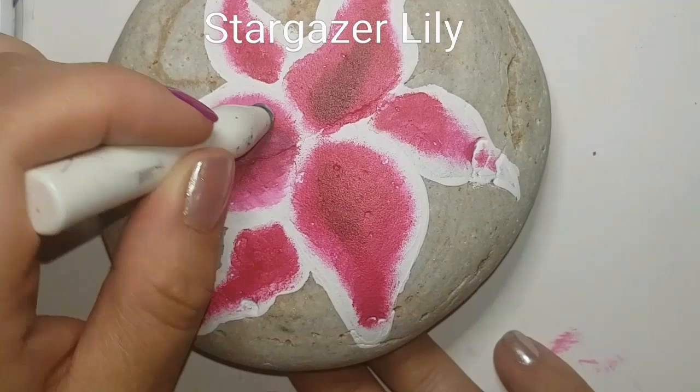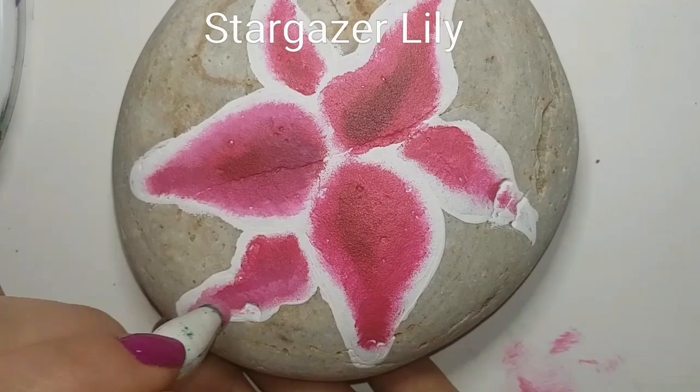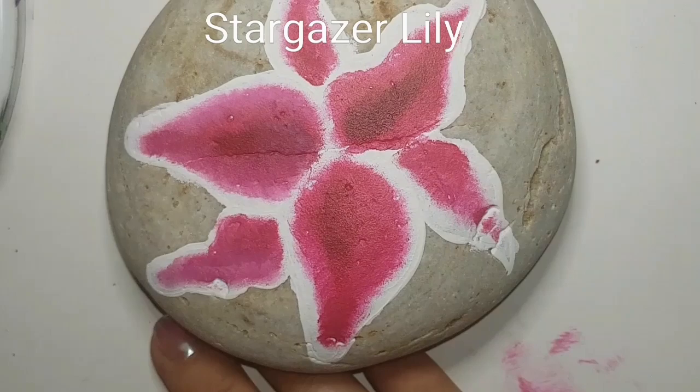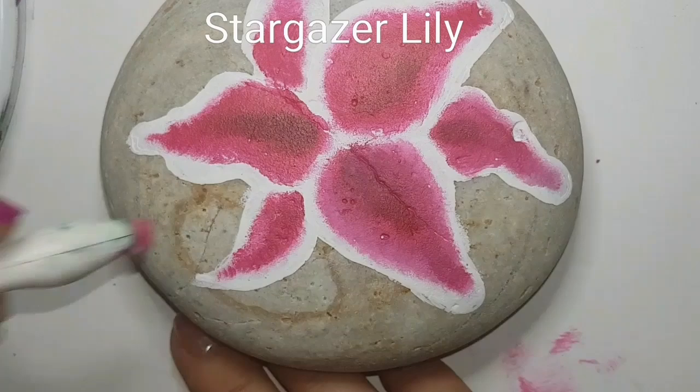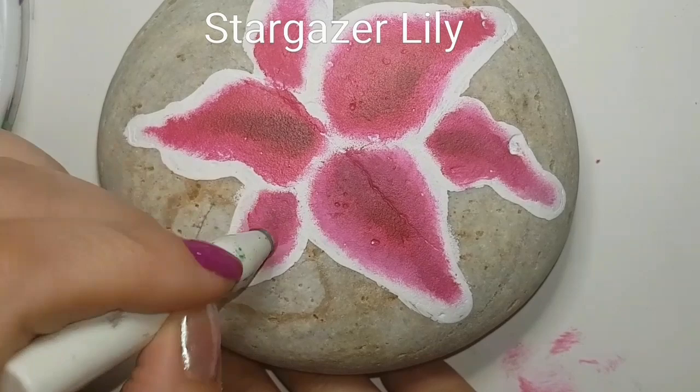I'm just making sure I've blended in the magenta and the berry wine the way I like it - I want the very center to be a little bit darker. It's all about highlighting and low-lighting, so I want to make sure there's definition in the center of those petals. It doesn't look like much now - looks like a big old pink and white blob on a rock - but we're going to turn this into something absolutely gorgeous, I promise.